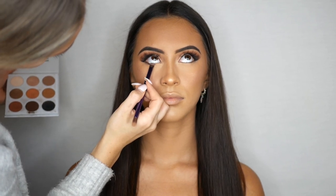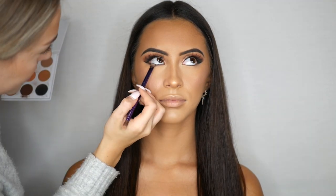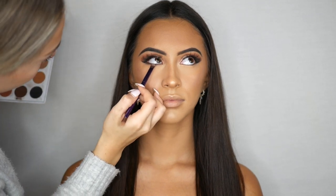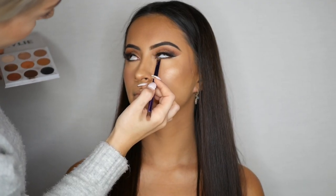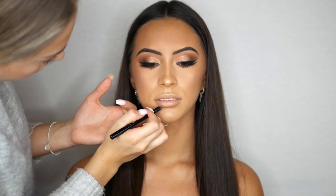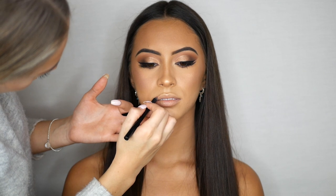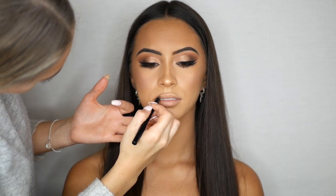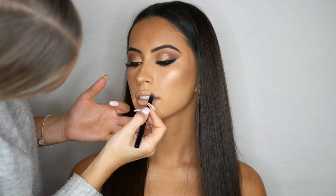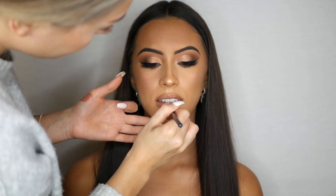To smoke out her lower lash line I am going back in again with the Kylie Cosmetics The Bronze Palette. To line her lips I am using a lip liner from a brand called It's All About Makeup — the shade is Lady Go Diva and I love using this shade with a nude lip. To finish the look off I am using MAC Cosmetics Nude Lipstick in the colour Cherish.